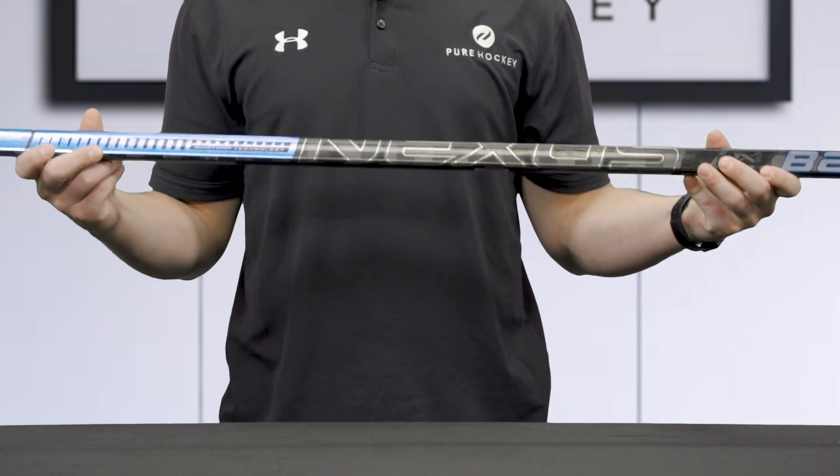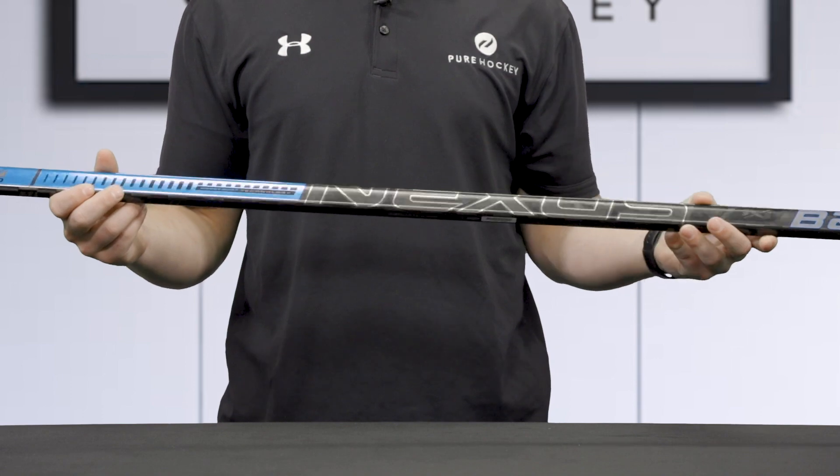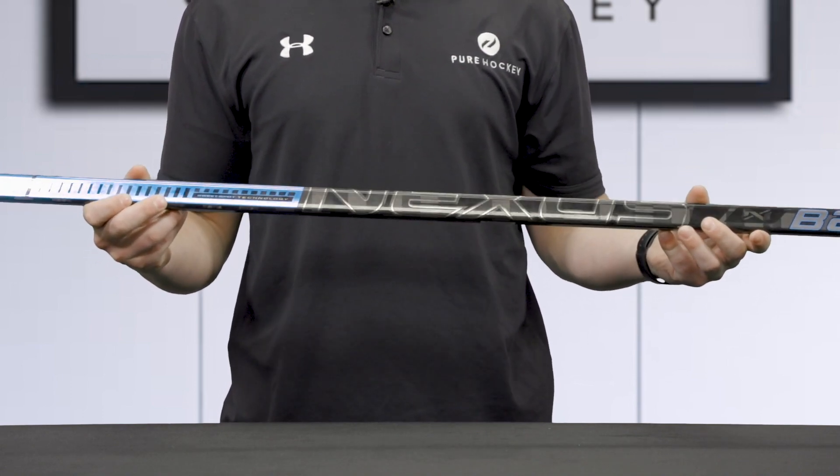Overall, the 2N Pro is going to give you that pro feel that you'd expect from a top-end stick. It's built for just about anyone who wants to maximize their skill level. This stick features a great mix of performance and playability.